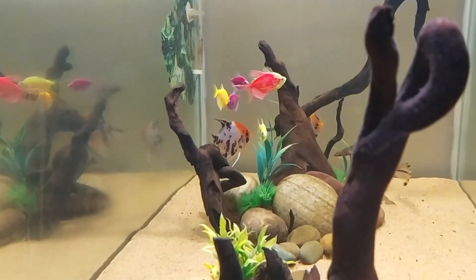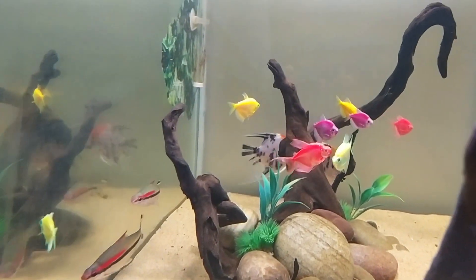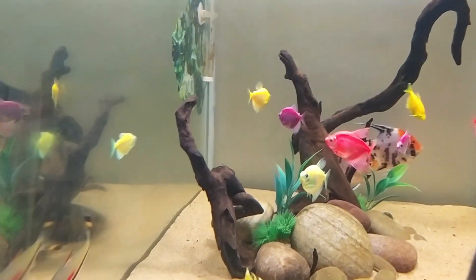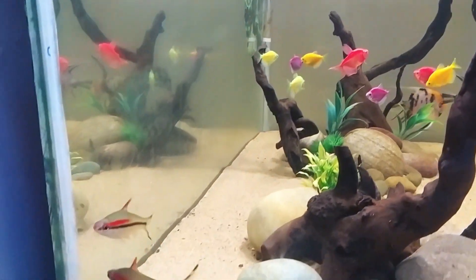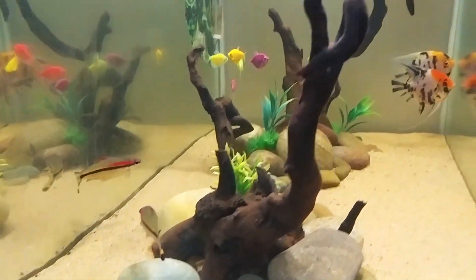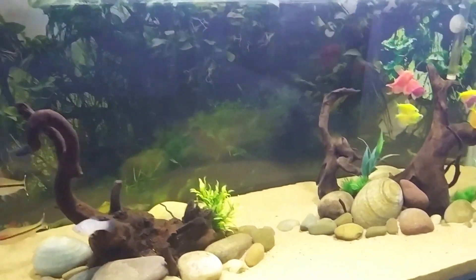Welcome back to another episode of Bob Aquatics. Today I am very excited because finally I got a fish that I was looking for a long time. I will show you the two fish that I have now. I am talking about Glow Tetra. I have 4 colors.